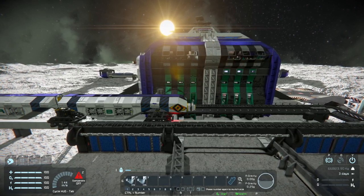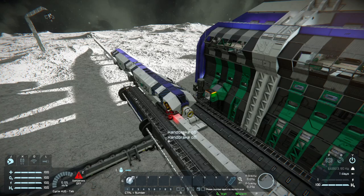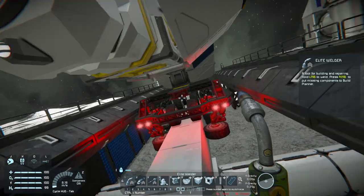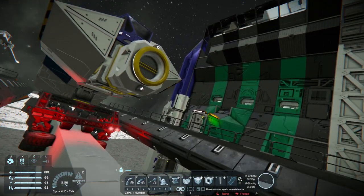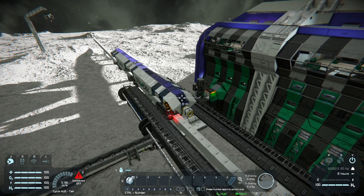And stop. Let's check — I did not damage anything. Let's try again.